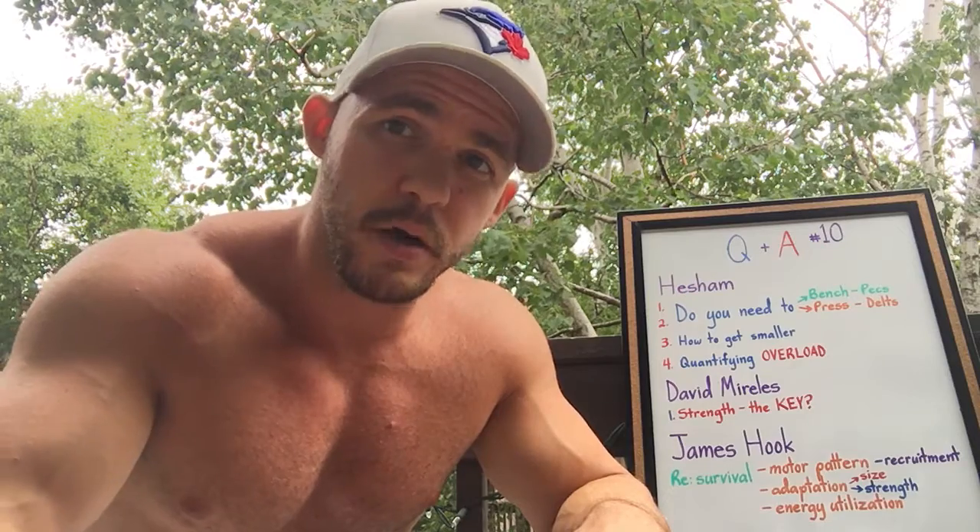This is the perfect segue to the next series of videos I'm going to do — I'm going to teach you how to impose a demand so that you get the greatest return on your investment of time and effort. If you like the information, share it, click the button at the bottom of the screen, and subscribe to the channel. I'll continue to bring you the best information as it relates to training to build muscle, get stronger, lose fat, look better, and perform better.